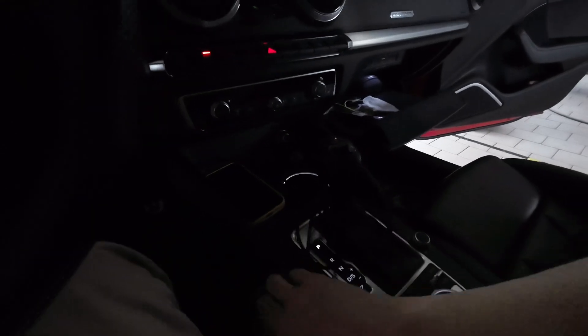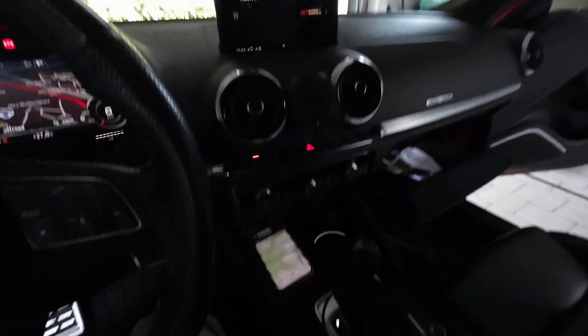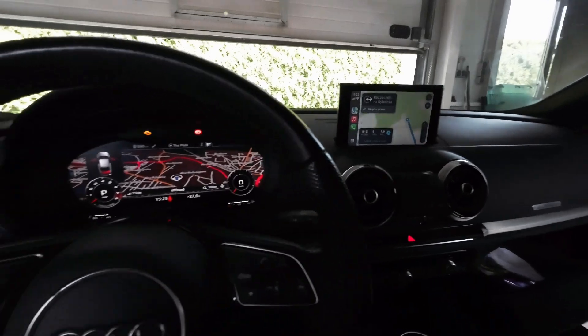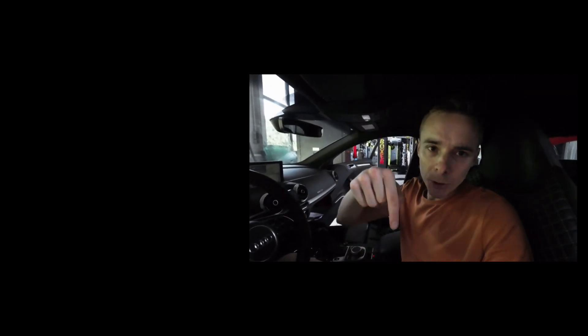Let's connect the phone. We have navigation on the phone and we still have navigation on the built-in system — so it worked! More details in the description below this video. Thumbs up if you like this, and see you soon.